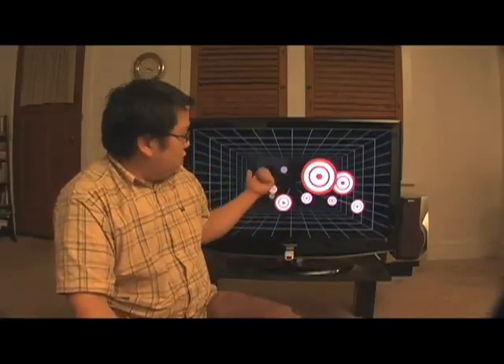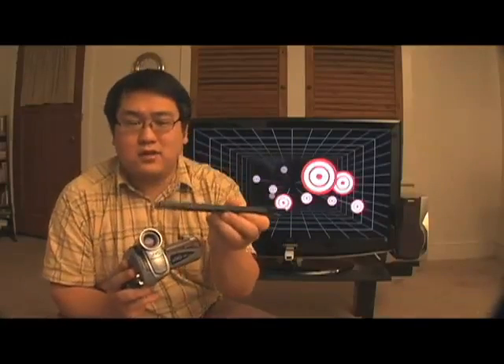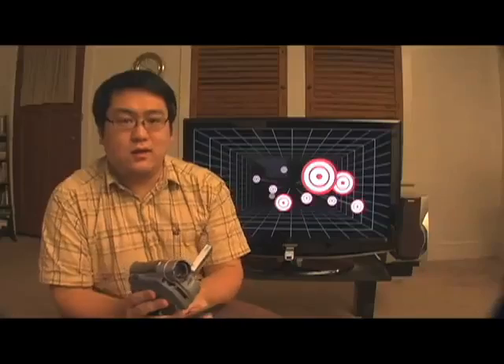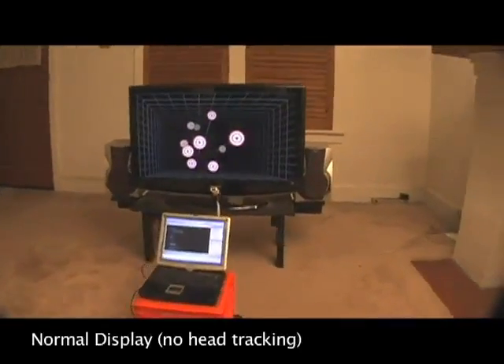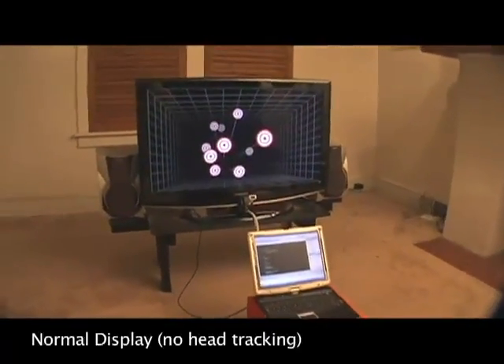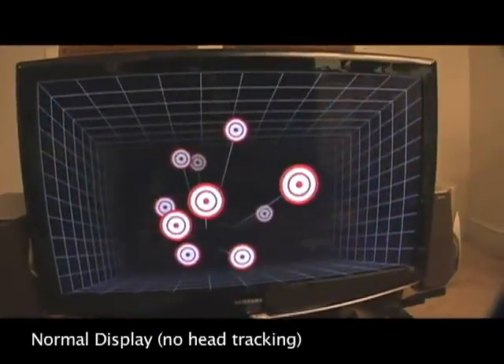Behind me is a demo program of a 3D room with some targets floating in it. Now because the effect only works for the person wearing the sensor bar, I'm going to have to show you the effect through a moving camera — I'm literally just going to hold the sensor bar at the base of the camera and move it around. To power the sensor bar, I simply turn on my Wii after connecting my Wii Remote to my PC. First, I'm going to show you what it looks like without head tracking, which is what displays normally look like. You can see that although it's a picture of a 3D room, the image looks very two-dimensional and bound to the surface of the TV.